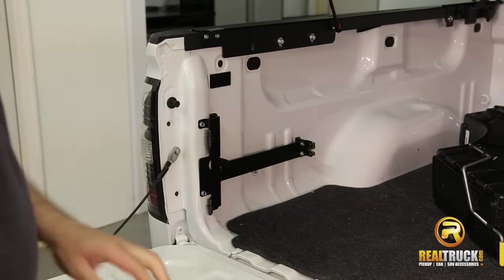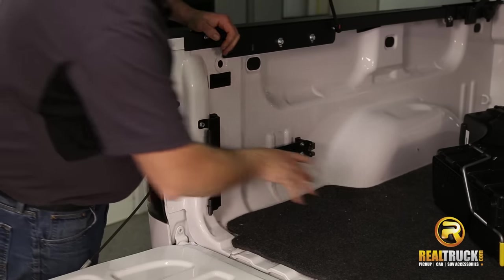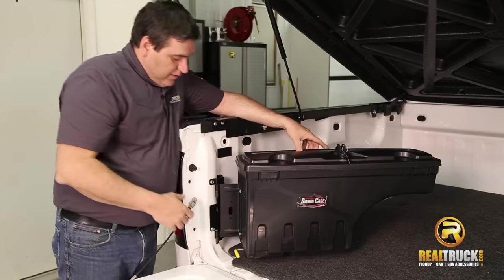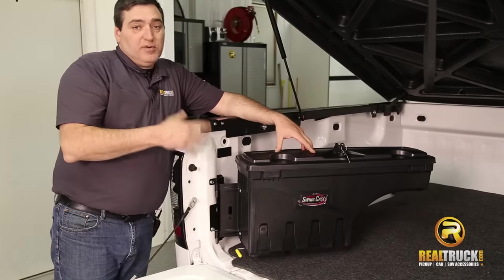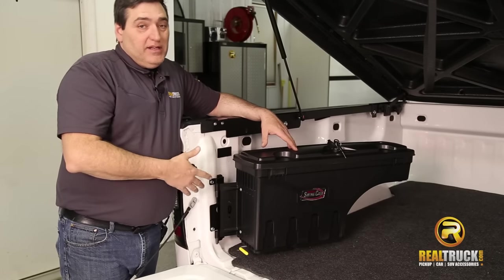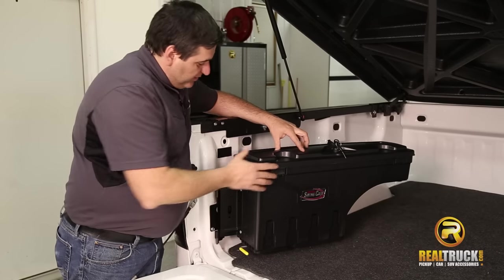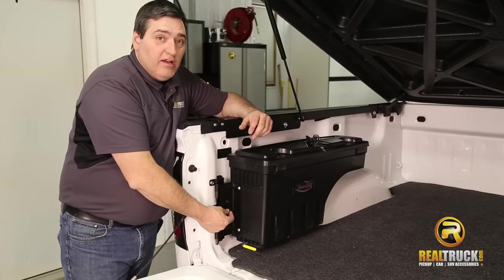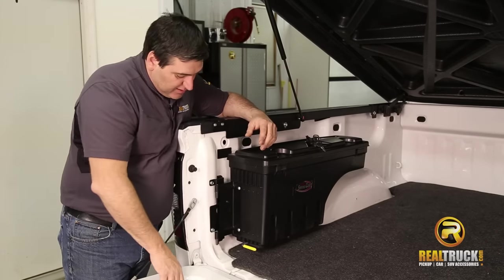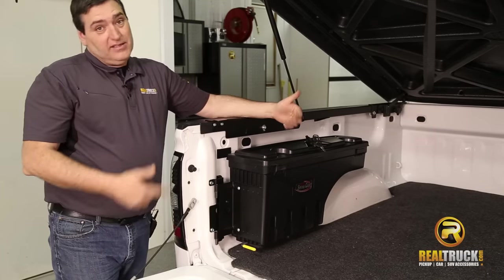The next thing we're going to do is just set our case back on here, and I'm going to show you one more really cool feature about this case. So you can see there it's pretty easy to put on and take off. If you've got something in here that's important and you don't want anybody to take it out of the truck, you can latch it in, and right here you can put a padlock on here — and if it's padlocked, nobody can get this off the truck. Even if they take these bolts out right here, you can't get to the ones over there, so it's staying on the truck.